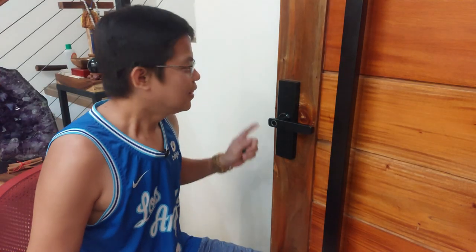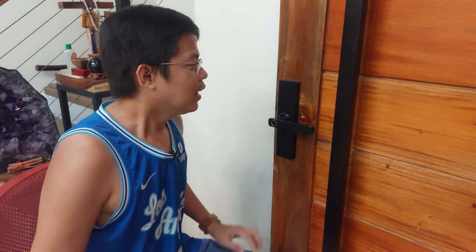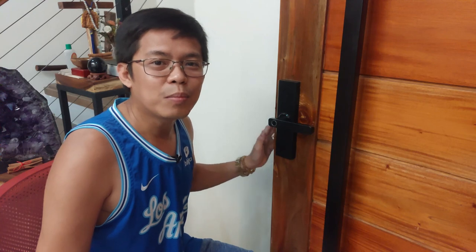Hello po, another video from Itlog DIY Project. Ito po ang Tuya 4-in-1 Smart Door Lock. Ngayon po, ituturo natin kung paano siya i-set up at paano i-access ang 4-in-1 Tuya Smart Door Lock. Bakit ba siya tinawag na 4-in-1 Smart Door Lock? Dahil meron siyang 4 ways na para ma-access at mabuksan ang ating Smart Door Lock.